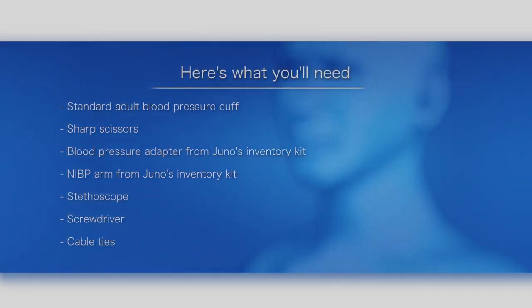Here's what you'll need: a standard adult blood pressure cuff, a pair of sharp scissors, the blood pressure adapter from Juno's inventory kit, the NIBP arm from Juno's inventory kit, a stethoscope, a screwdriver, and cable ties.